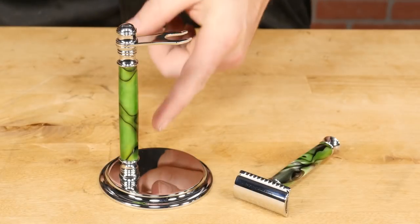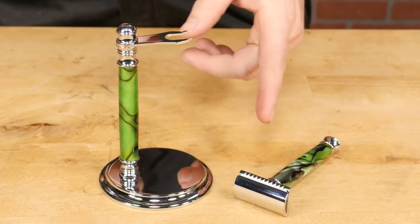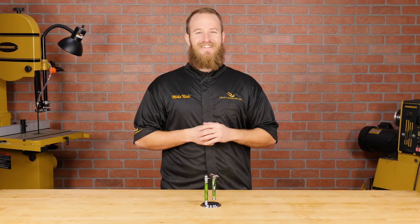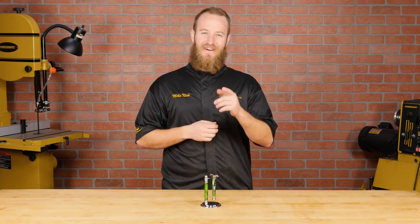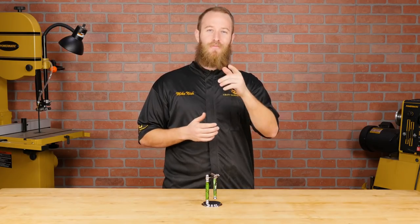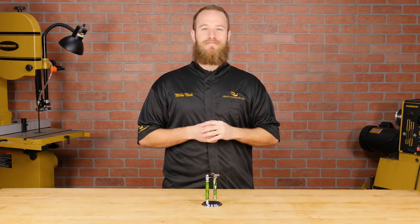As for the stand, it turns and assembles the exact same way as the razor, so I've already turned it to match the safety razor. Now you have a handsome shaving kit that cuts as good as it looks. And don't worry, no beards were harmed in the making of this film. Give this video a thumbs up and subscribe to our channel for the latest in woodturning, and if you'd like to learn more about our razor kits, click here.